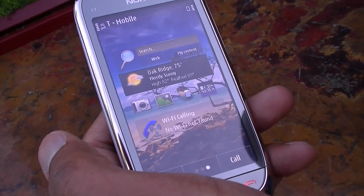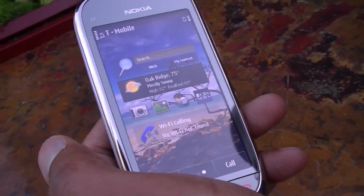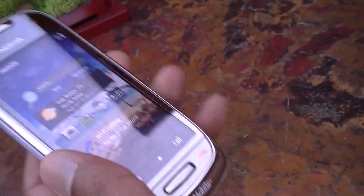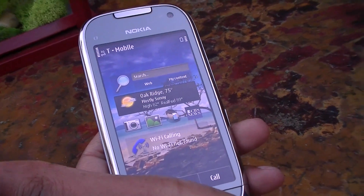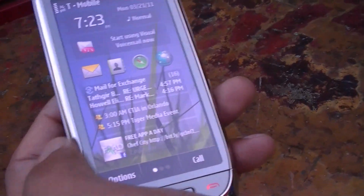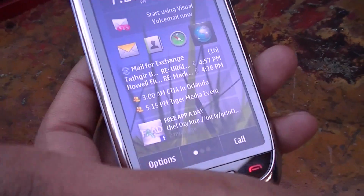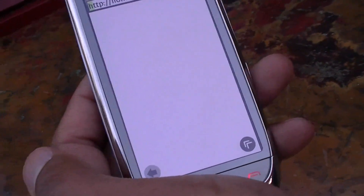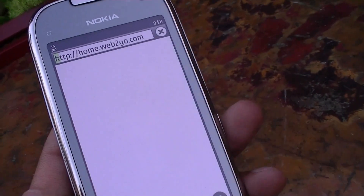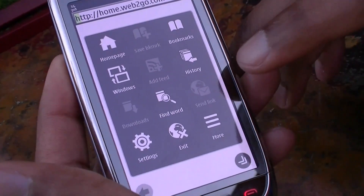That's an amazing deal — data plans are just going through the roof everywhere else. Most people interested in this phone don't want to spend too much; they want the smartphone experience without compromising or overpaying. Now, with that data plan in mind, let's look at the browser. I'm assuming it's a full web experience — and I heard it's a little faster than the Nokia N8's browser?